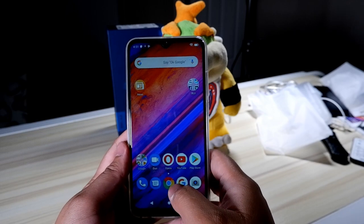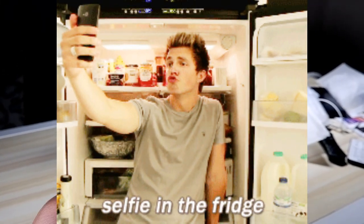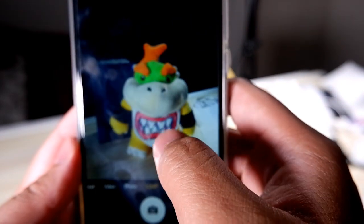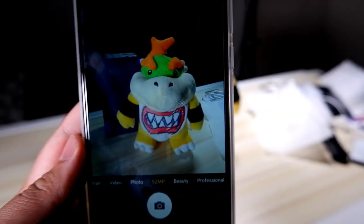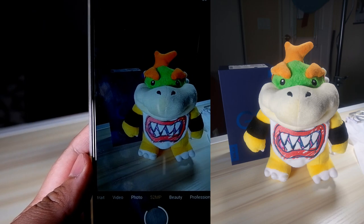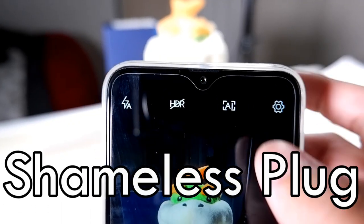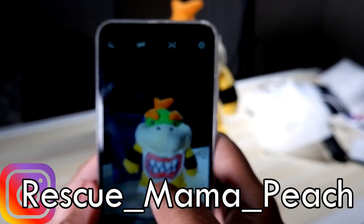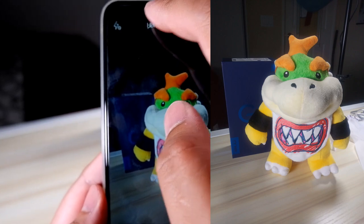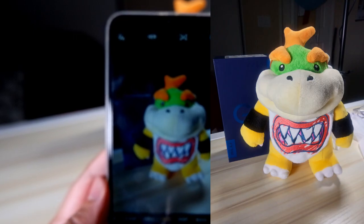Now it's time for the ultimate test for casual users — taking pictures. My recording camera isn't capturing how truly bright the phone is, so I'll post each picture side by side to show off the camera. It's actually really bright, really nice, and has a lot of detail. I'm taking a few shots of Bowser Jr. — shameless plug: if you're a fan of Nintendo or Bowser Jr., follow my Instagram at rescue_mama_peach. I'm also testing flash vs. no flash and HDR vs. no HDR.